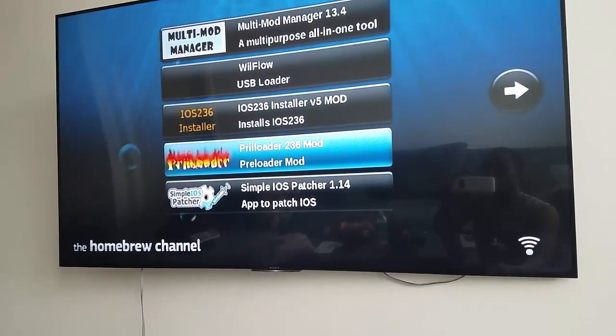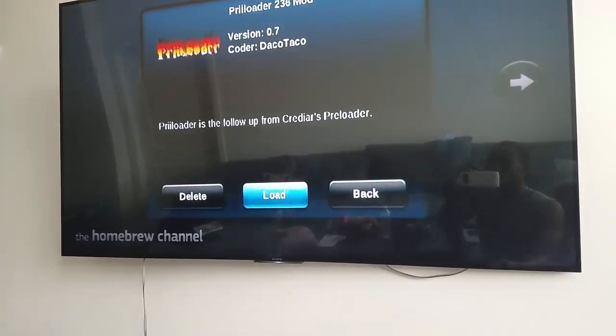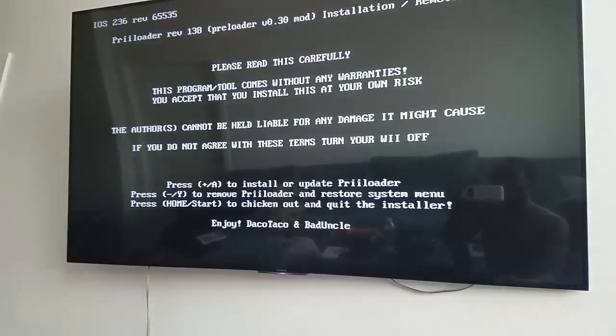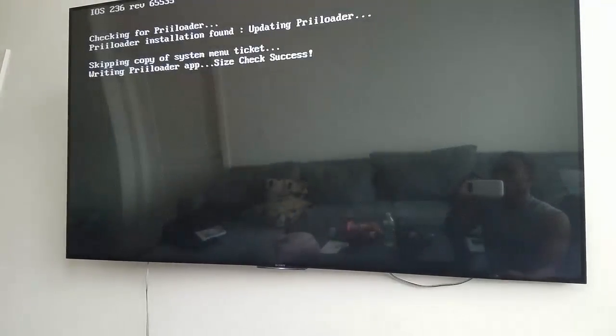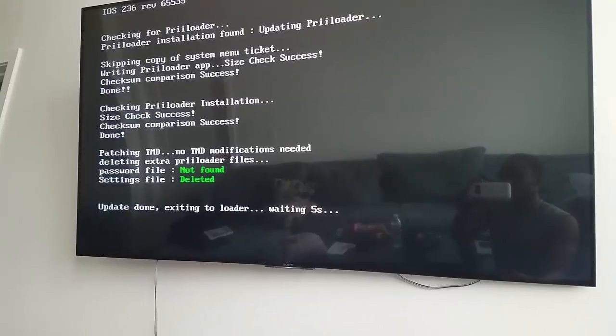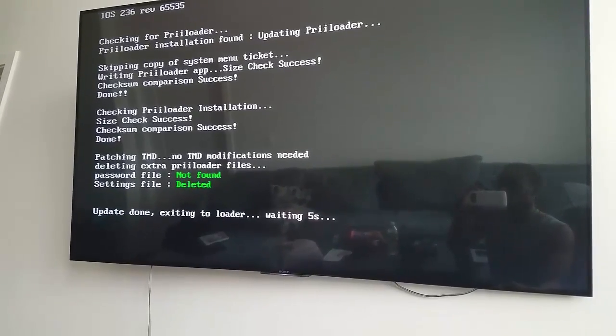Now we want to do the next one — we want to do the preloader. Load — that's to get that menu back that we did in the beginning. Hit the plus, let that do its thing and then it's going to go back to the menu in five seconds.